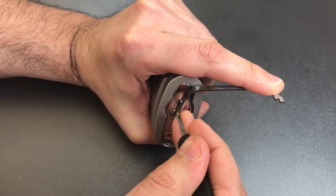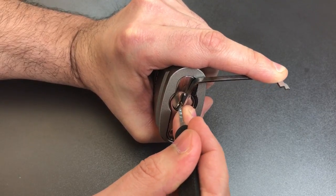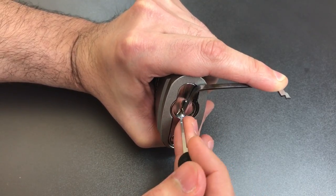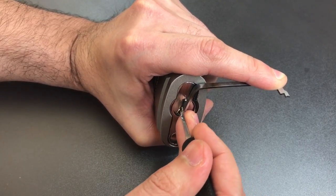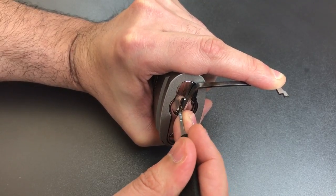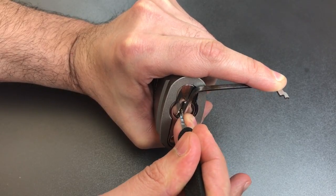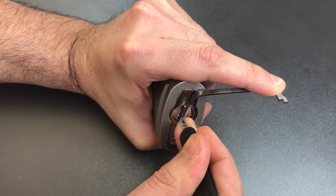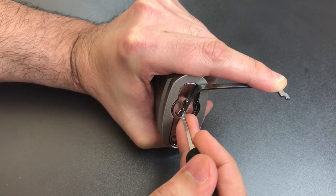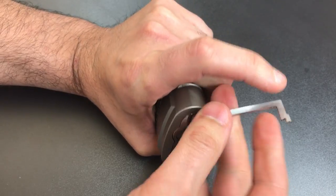One is loose, so is two, three. Four is binding — got a click out of him. Nothing on five or six, back to the beginning. One is loose, click out of two. Nothing on three, four, five — think I might have gotten a little something out of five. Click out of six. Back to the beginning. Click out of one, and we open this lock up.